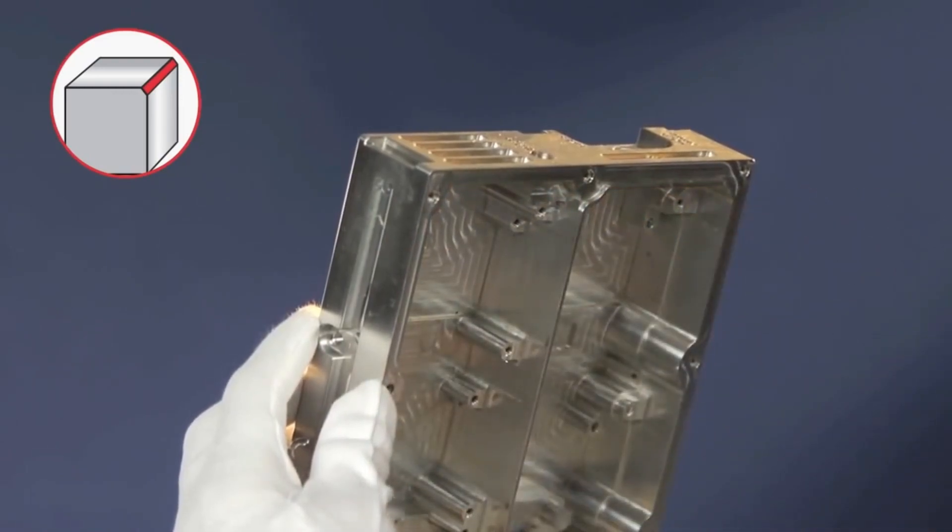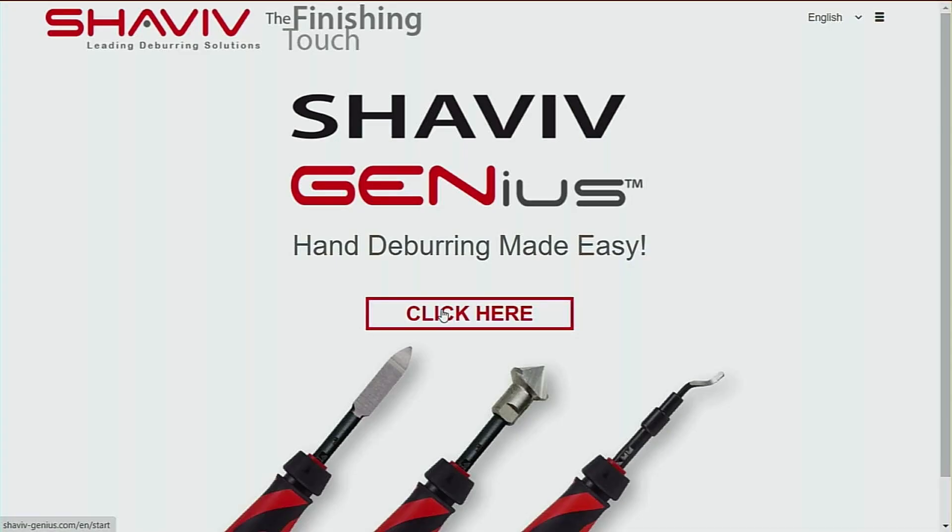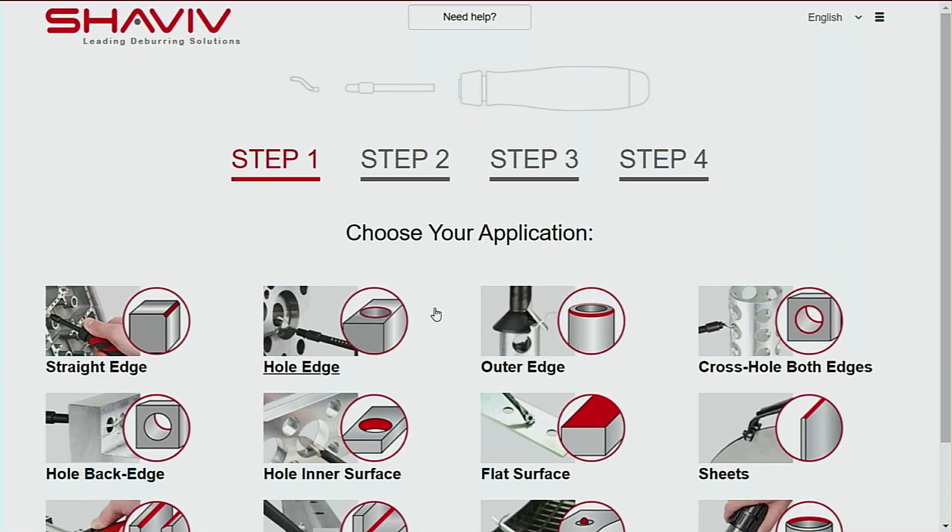With a hundred products, where do you get started — how do you know what tool to use? The catalogue can look quite daunting, but it's actually very simple. They have a tool selector that does it all for you, called the Shaviv Genius.